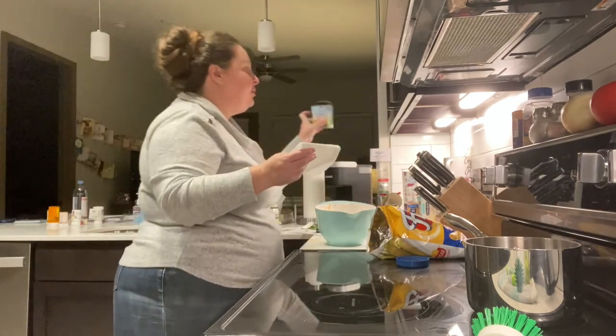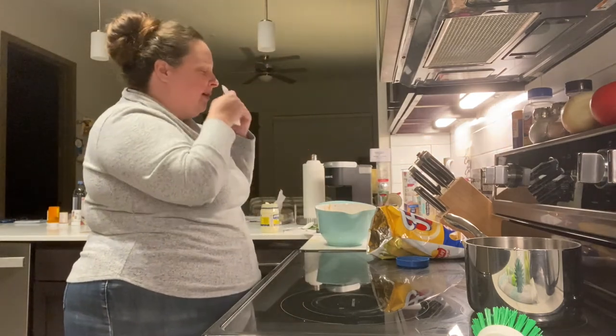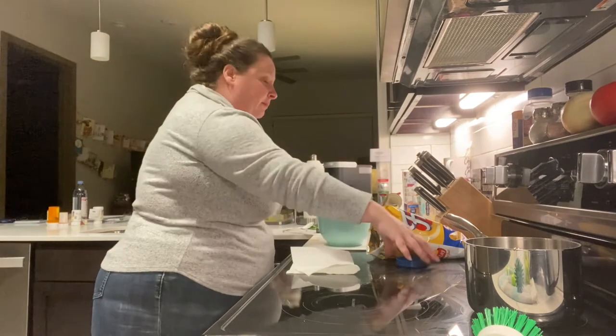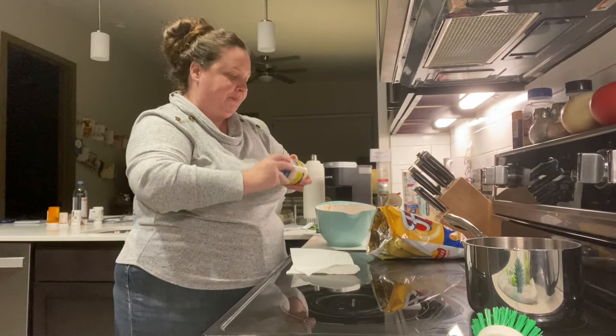I don't know if I told you to drain your Rotel and corn — make sure you drain those. And that's it. Isn't that easy? All right, we'll see y'all next time.